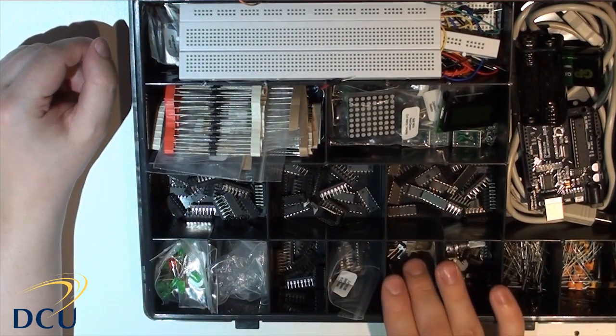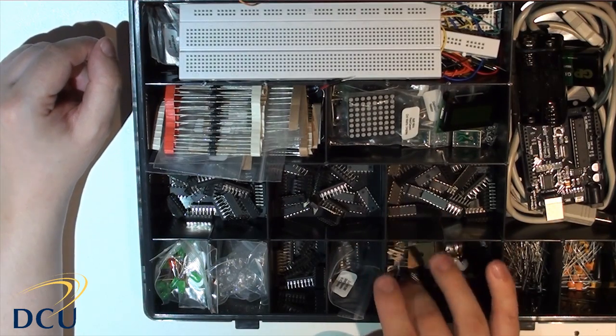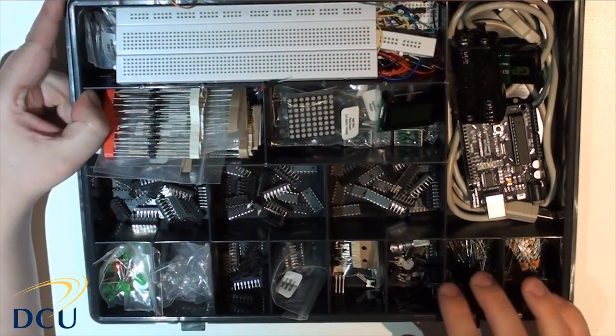There are some transistors and voltage regulators. We haven't done an experiment for transistors yet, but the voltage regulators we can use to connect power to our circuit.